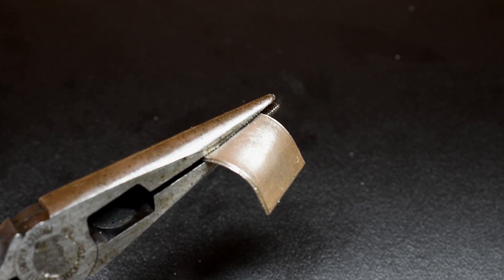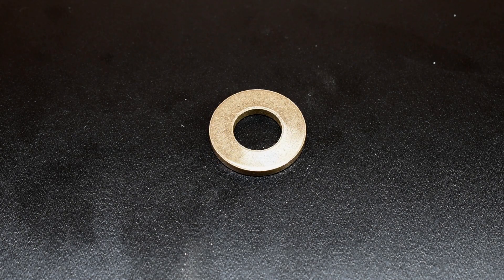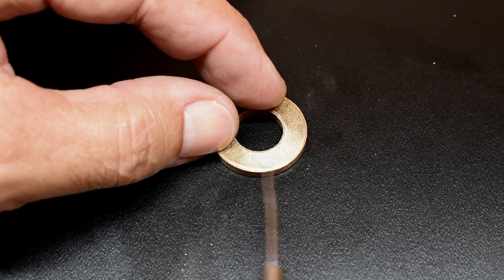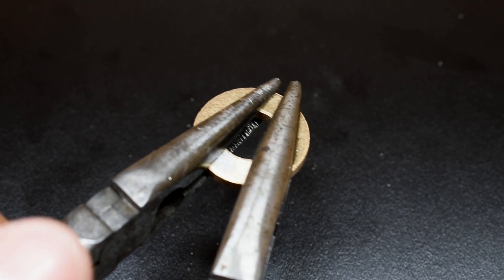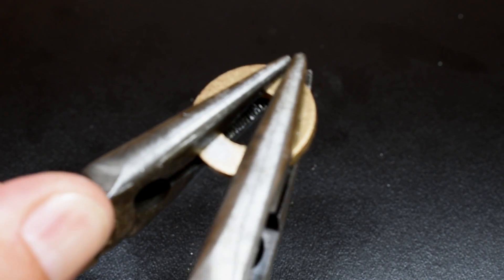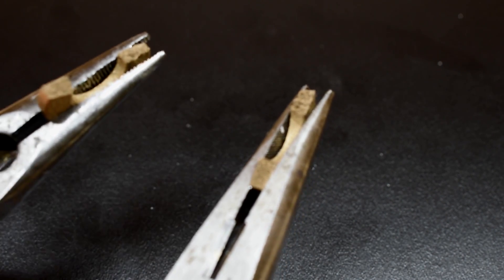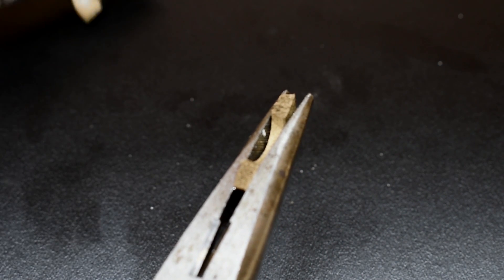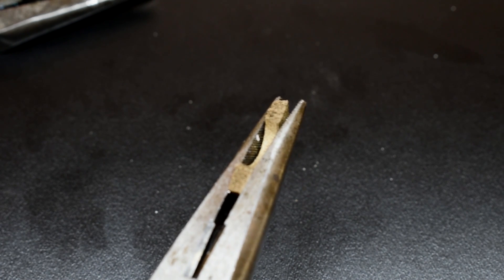Now let's take a look at bronze. As we saw, copper had very little effect, but bronze is an alloy of copper and tin — and tin was affected while copper wasn't. So it will be very interesting to see what happens to the bronze. The surface doesn't look too bad. I don't feel any depression. It broke, but I think it broke on its own because bronze has a bit of a brittle nature. I don't think the gallium affected it, but let me take a closer look at the grain of the metal.